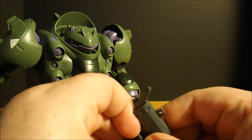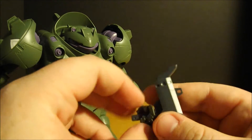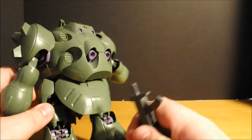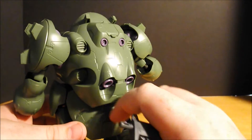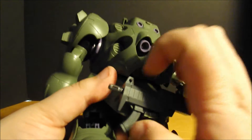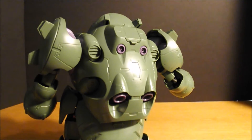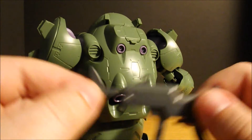And then the final accessory — well, let me show you the storage system for the machine gun. As soon as I get this hand open — there it is. The gun can be stored back here on the back skirt. Flip that down, drop the gun in. And there's the extending stock.